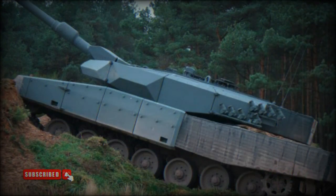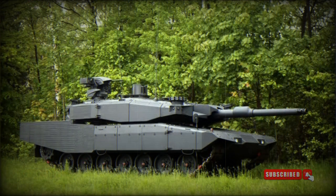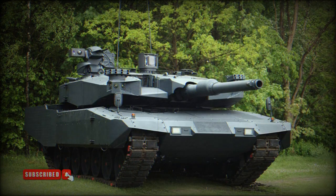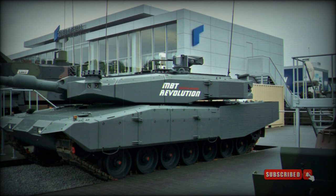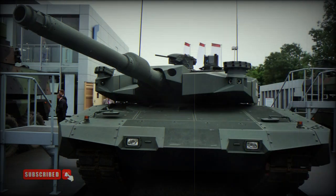The Revolution MBT retains the fully stabilized 120mm L44 smoothbore gun of the Leopard 2A4. The gun is loaded manually and is compatible with all standard NATO 120mm tank munitions, as well as the latest programmable HE rounds, which enable engagement of targets behind cover and within buildings. A total of 42 rounds are carried: 15 rounds are stored in the turret bustle and are ready to use, while the remaining rounds are stored in the hull.